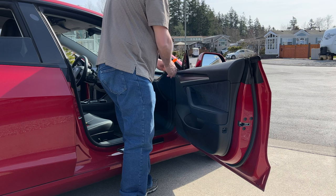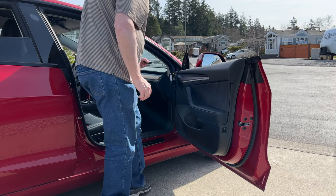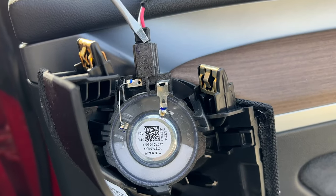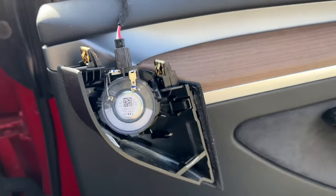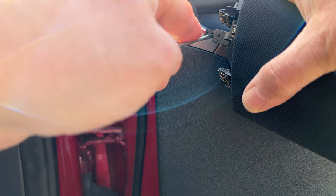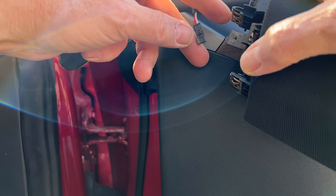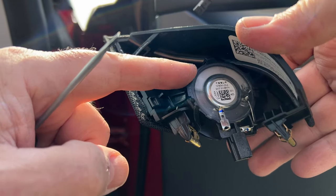You do need to remove this speaker — that brings it loose. It's held in with a clip. You're going to put a screwdriver in there and just pry it out. Just wiggle it out — there's a little pin in there. Once you get it most of the way, you can just unplug it. We're going to be replacing this tweeter with the new one, so we'll put this to the side for now.